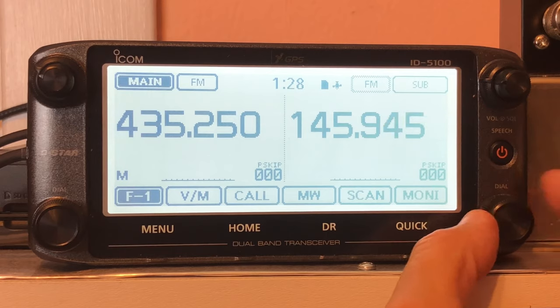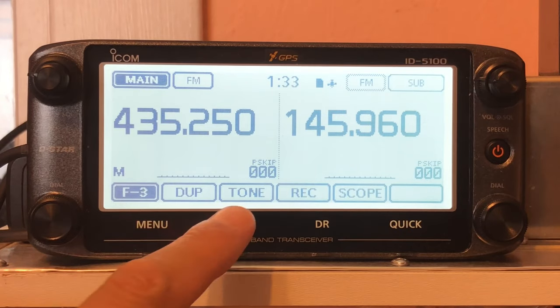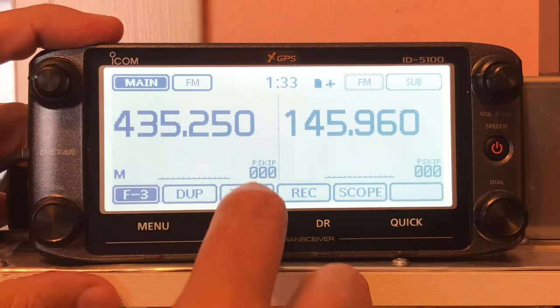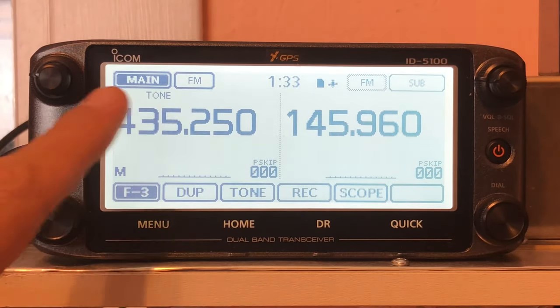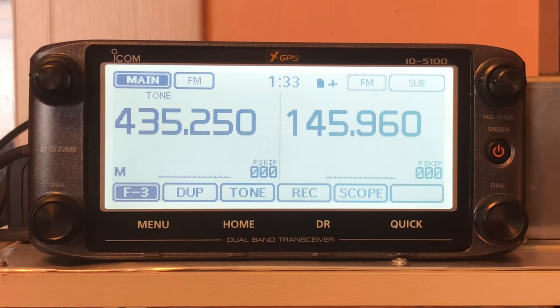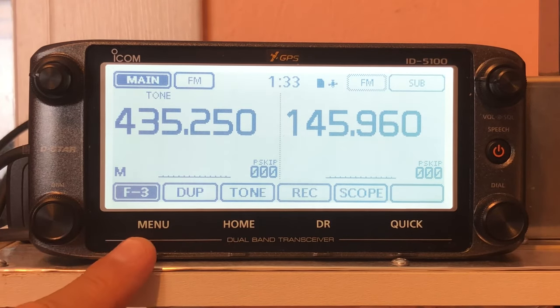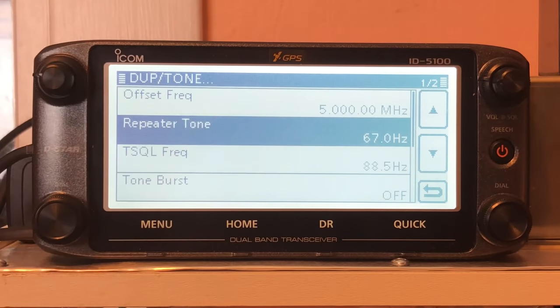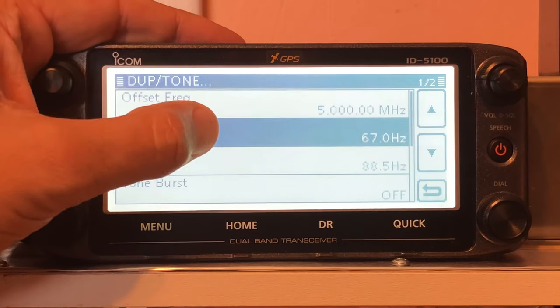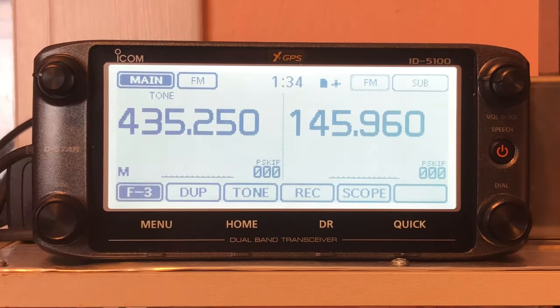Programming the ICOM 5100 to transmit a 67 Hz CTCSS tone is easy. Press the Function menu button in the lower left of the display until it reads F3, then press the Tone button. On the Tone option that appears in the center of the display, press Tone to enable the main VFO with a CTCSS tone on transmit. To change the CTCSS tone value to 67 Hz, press the Menu button on the lower left of the case, then press the Duplex Tone option on the touch screen, then press Repeater Tone. Press Plus or Minus to change the value to 67 Hz. You're now ready for satellite operation.